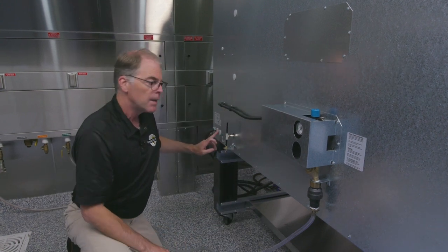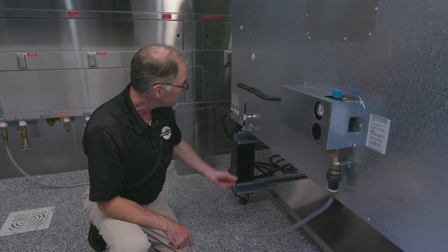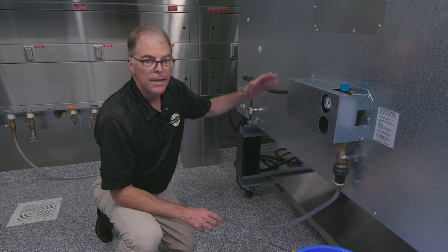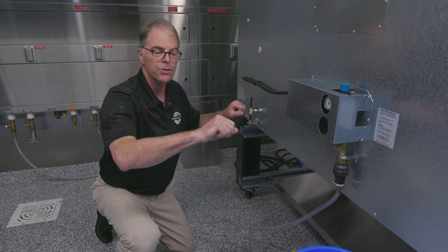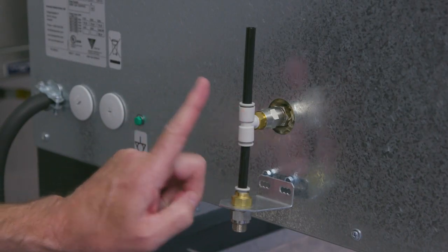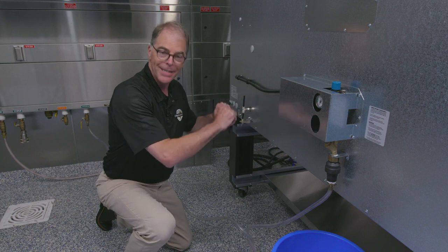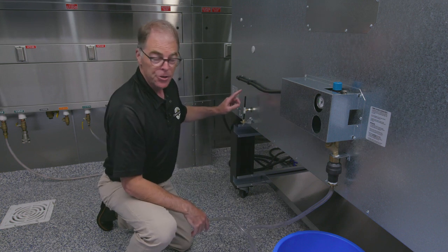I also wanted to point out this little valve here on the other side of the oven. Some people think that this is a drain and they need to attach a drain to it — actually, no, there is no drain necessary. All of the steam, all of the water that needs to go in to create the steam, 100% of it gets vaporized. So there's no water runoff, no need for a drain. This piece here is simply an air vent — this is not a drain. You don't need to connect any drain to it. Every bit of water that goes into the steam system is used and vaporized, so there's no water runoff. This is just a vent.